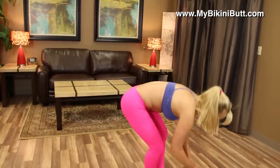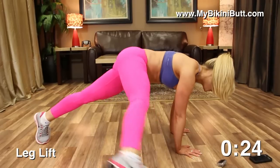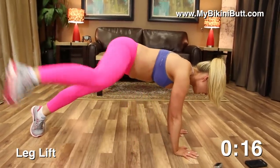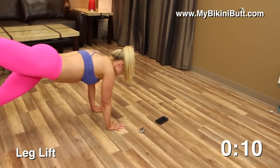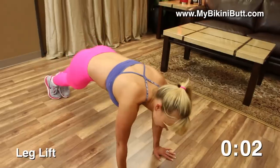Grab your timer. Take a deep inhale. You know you can do this — get your game face on, get ready to pump, get ready to lift that butt. Go! Make sure you're squeezing the tush, imagining that nice toned butt. You're gonna feel so confident in your bikini, in those skinny jeans — it feels so good.